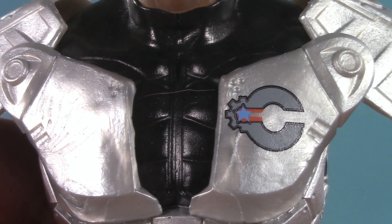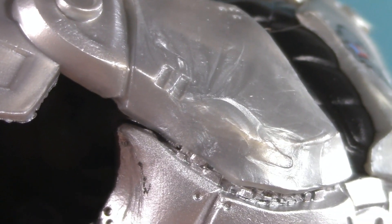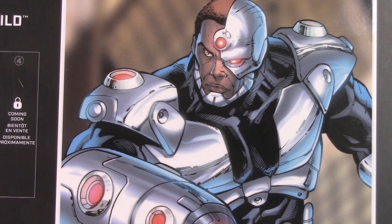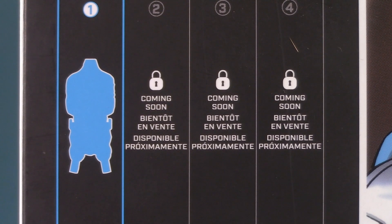Also notice the tampo'd-on Cyborg logo — based on the artwork, that's something they've added. Right out of the box there's a lot of scuffing on this side, which is really unfortunate. But the most unfortunate part is that the only thing we have to go on is this drawing. If they do another Target wave next year, I really hope they show us a photo of what we're going to be getting — if not on the box, at least online. Unless the price increases, this is at least $100 for a lot of mystery.